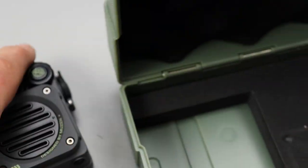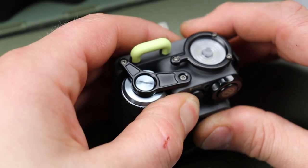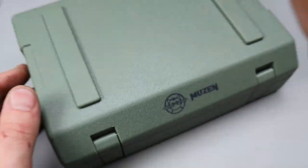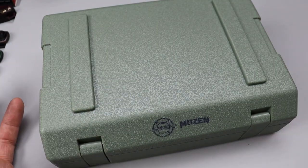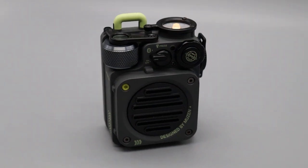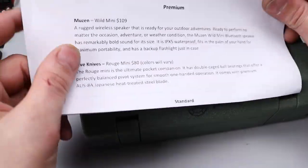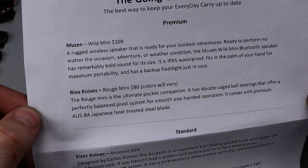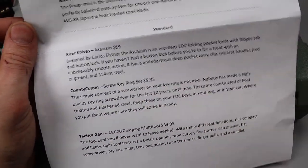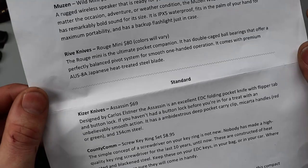I will definitely test this out. There are times where I'd like a little bit louder speaker, but obviously when you're camping or hiking, that's where it's really going to shine. And just around your property, you could totally set this thing up — it is loud. So just to recap: the whole premium package is $200. The standard package is the three smaller items, and then you add this speaker and the USA-made Rive Knives Rogue Mini.